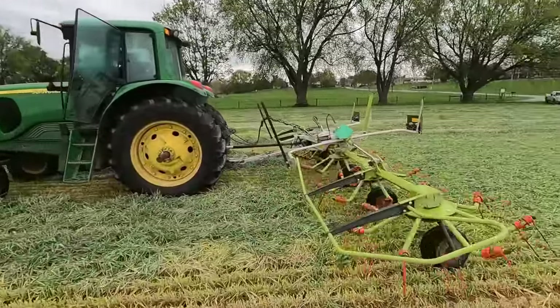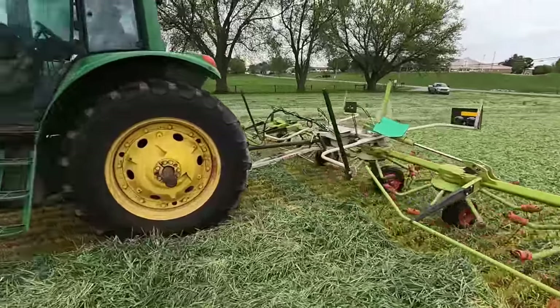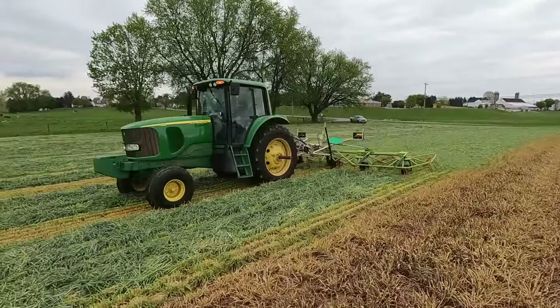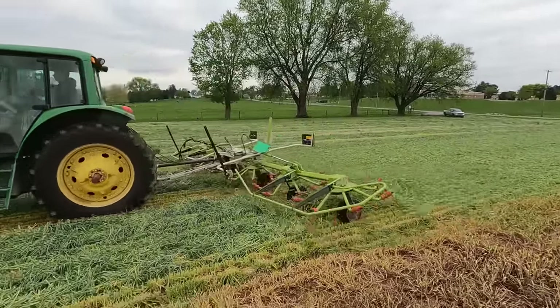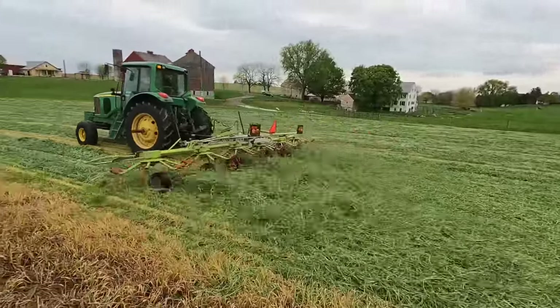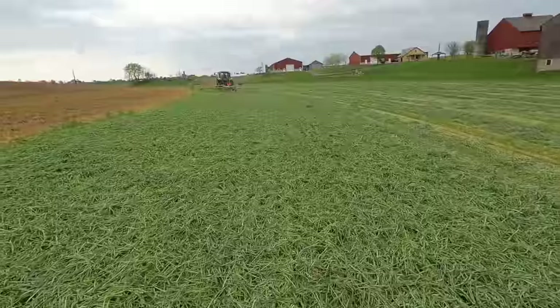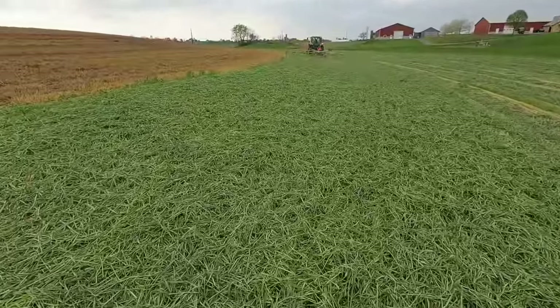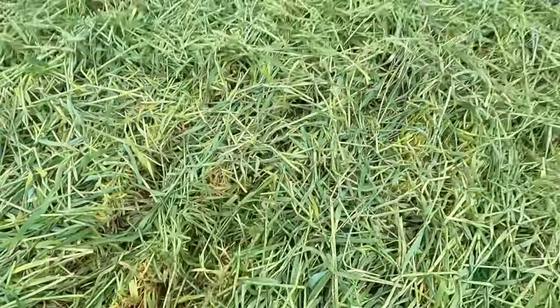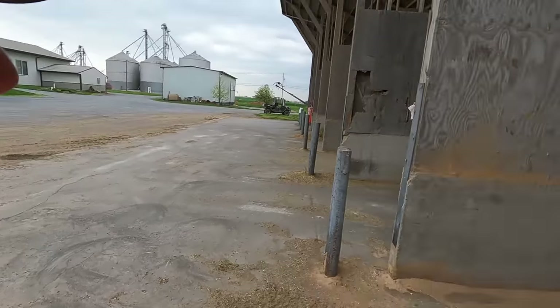We can adjust it a little bit lower if we need to. It's not really catching the dirt and it's getting everything, so I think that's good. We like to ted it — just flips everything over, spreads it out, and we'll let the air dry it. And if the sun comes out it'll help a lot too. My dad will be working in the field for a while. I got some stuff to do around the farm — I'm going to go ahead and bed the young calves up.